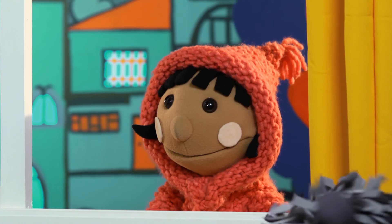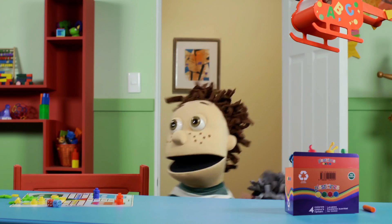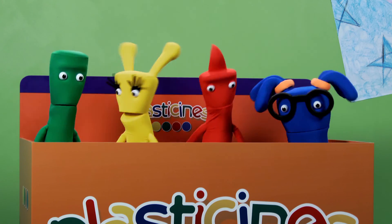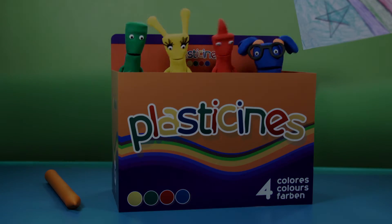Do you want to come and play with us? Yes! Yay! I'm ready to play Jump Ludo Laugh Backwards! And then Hide and Seek next! Yay! Bye! Thanks, Plasticines! Look, Flo! What's important here is to...